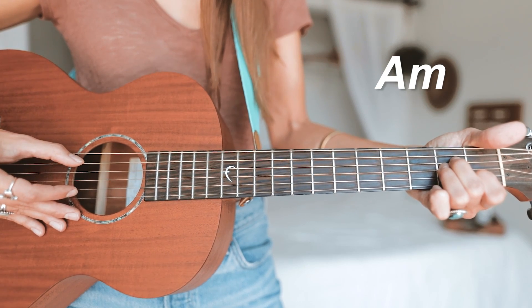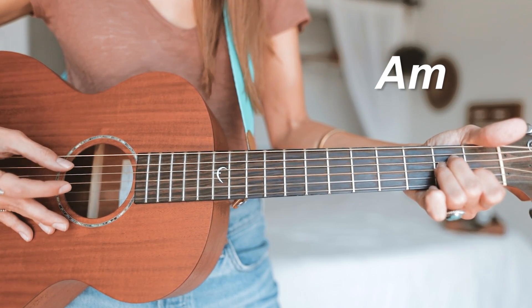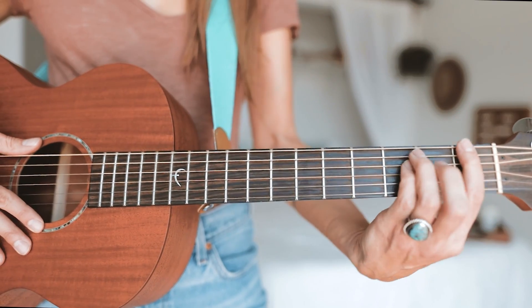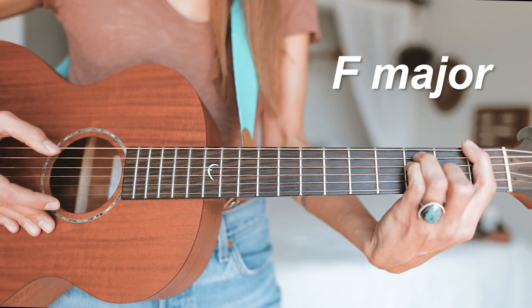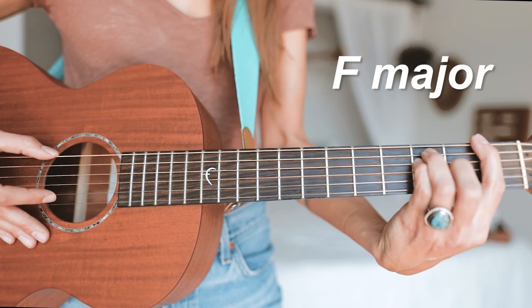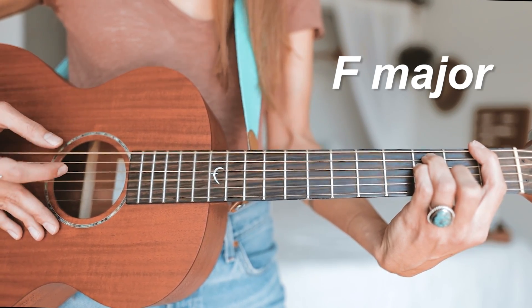Because we have an A note here on the fifth string for A minor — one and two and three and four and. For our F major, we're going to be picking the sixth string since our root note is F — one and two and three and four and.